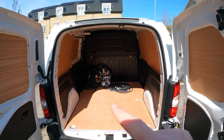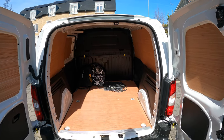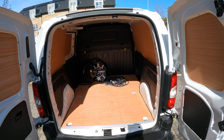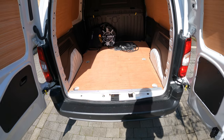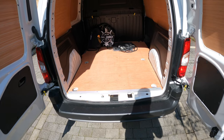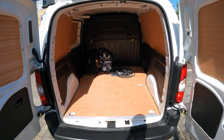I'll put the load width and load height up on screen. Cargo payload: it can take 800 kg, and towing — you can put a tow bar on the back — it'll also take 750 kg. Cubic volume in the back is 3.8 metres cubed for the standard length, which is this one.